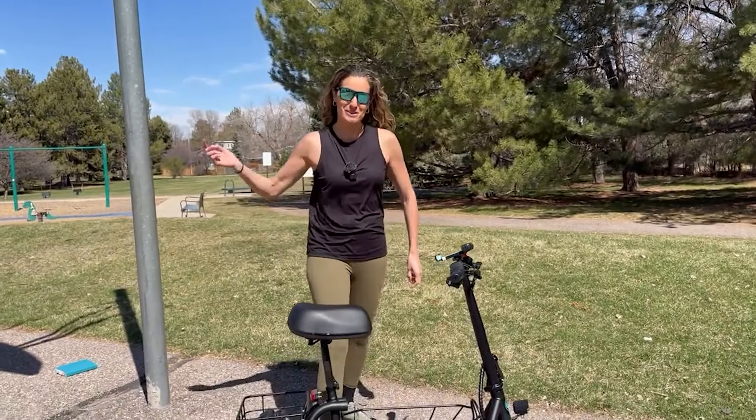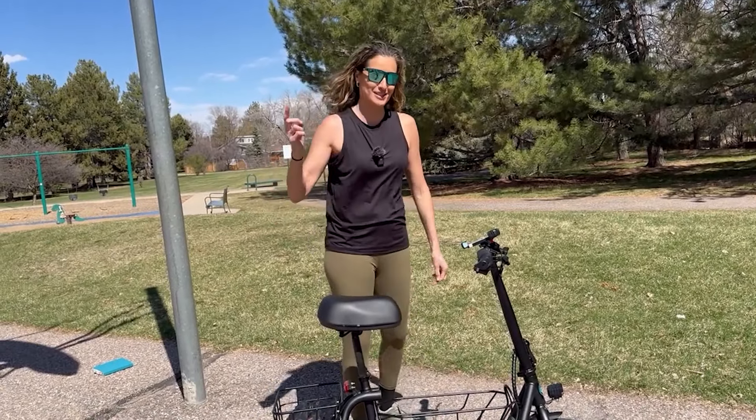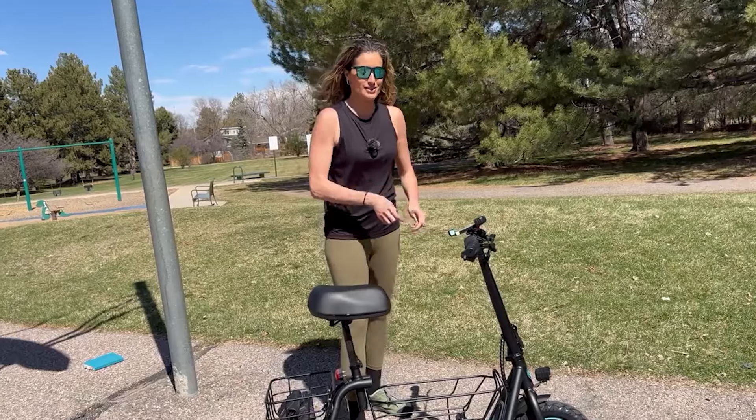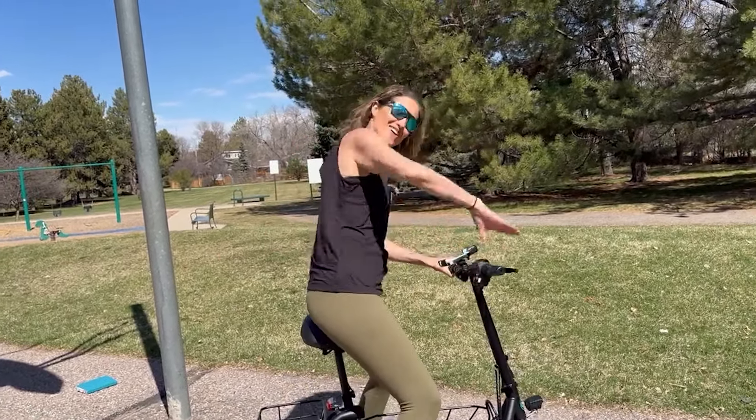All right, now we're going to go on a ride. We're going to be testing it — it's going to be super fun. We're going to take it to the grocery store, and I'm going to tell you everything there is to know about the scooter plus all of its utilitarian features. Vamanos!